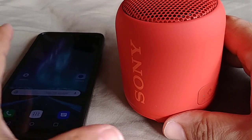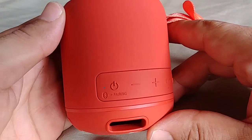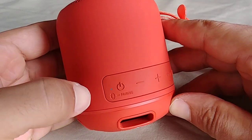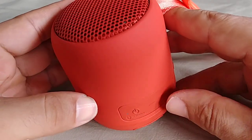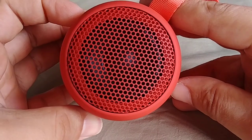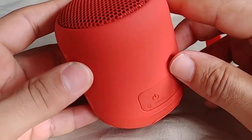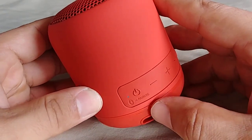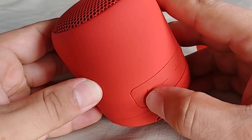Let's get started. Before we do anything with the phone, we want to get the speaker into pairing mode. The SRS-XB12 has the power button on the side, and that's also the pairing button. Make sure the speaker is off first — if it's on, just turn it off — then hold down that same power button and don't let go until you hear a beep sound, which means it's in pairing mode.